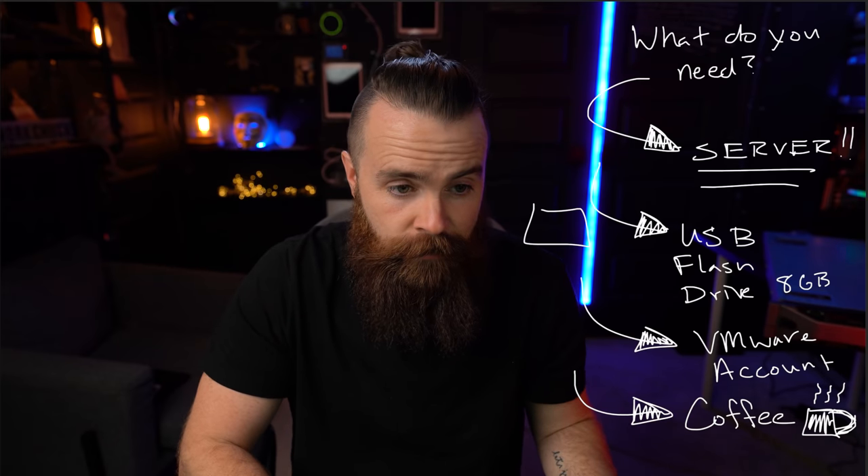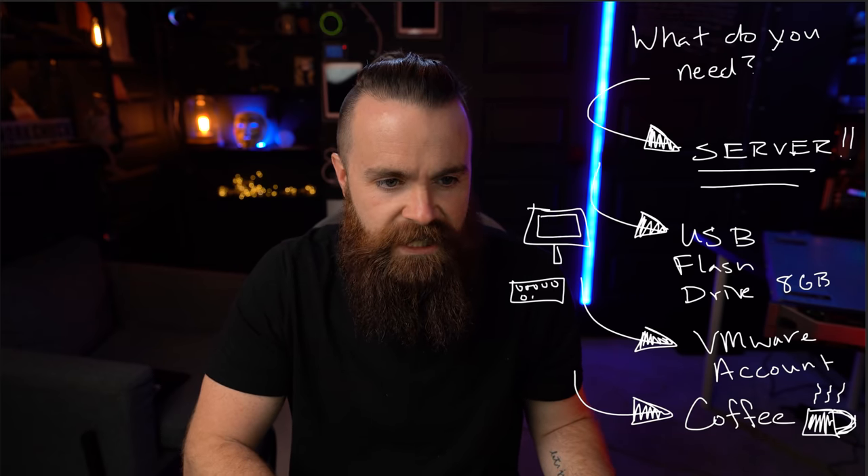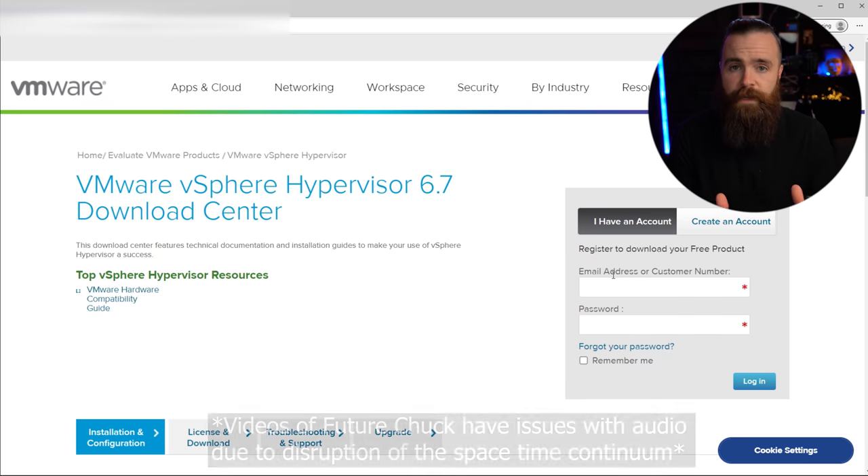One last thing you'll need is a monitor — that's my monitor — and a keyboard, so you can see what you're doing when you actually install VMware. That's all we need. So here on VMware, if you don't already have an account, go create one.